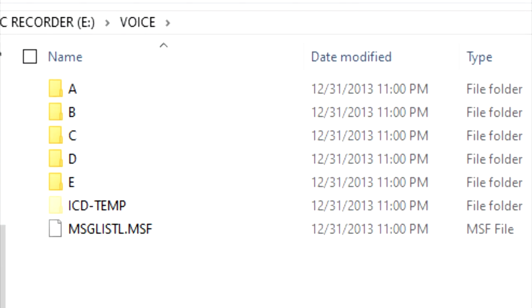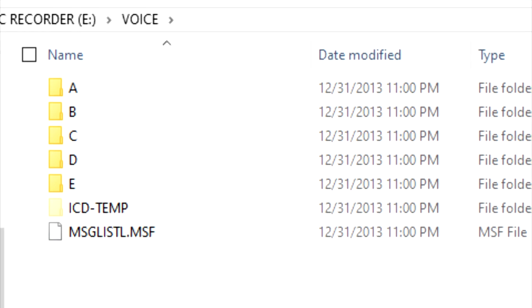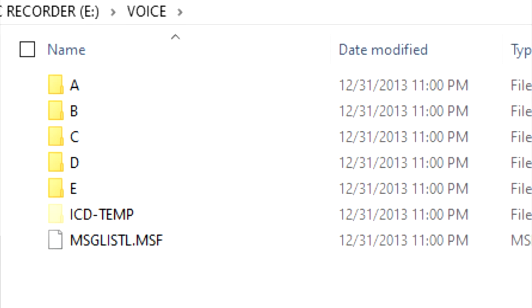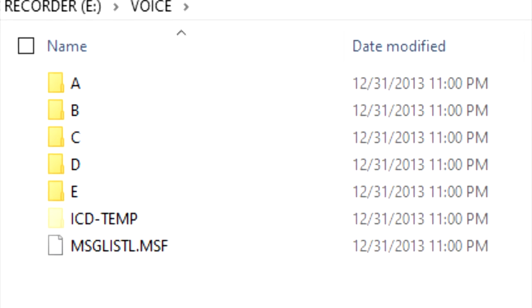To transfer files from the recorder you don't need to use a special program. Here you can see I plugged it into my laptop and it just shows the folders A through E, and you just drag the files over.